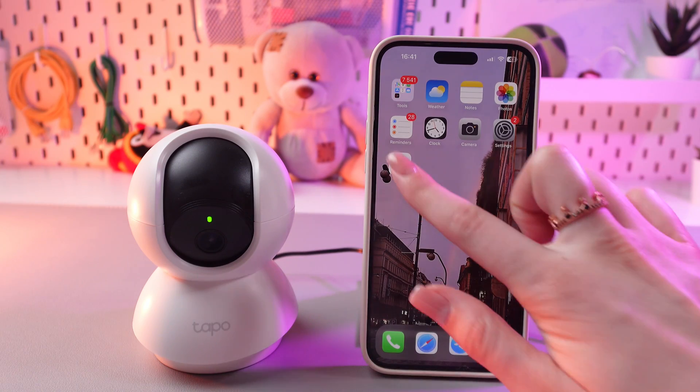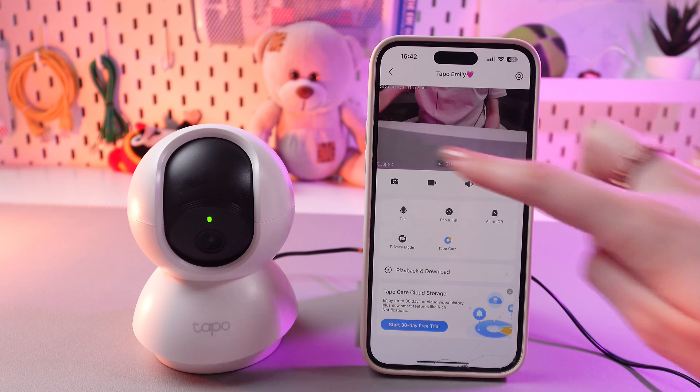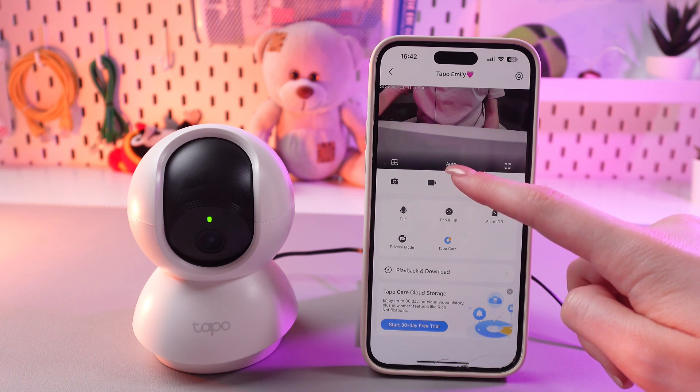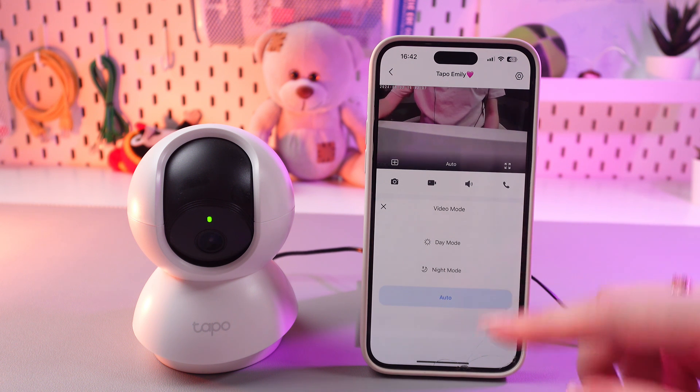For this we're gonna need the TAPO application, and then we just need to simply tap on the screen right here and we can see this auto option. We need to select it and we have three options here.